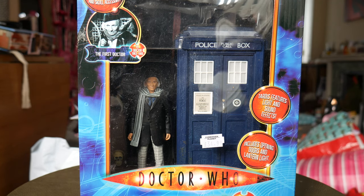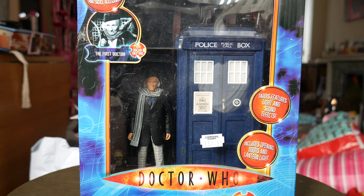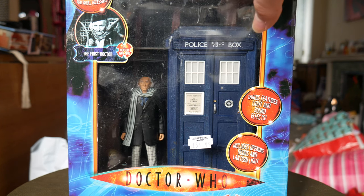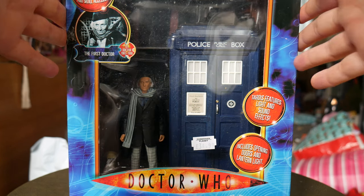Hello YouTubers. With the recent release of the third Doctor TARDIS set re-release, and this being about my 9-year anniversary on YouTube, I thought I'd go back and re-review one of my earliest videos — the First Doctor and electronic TARDIS set.